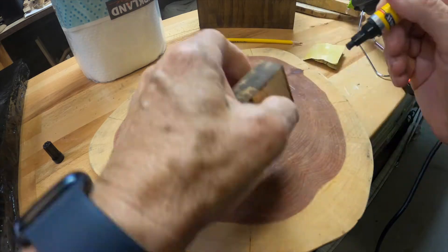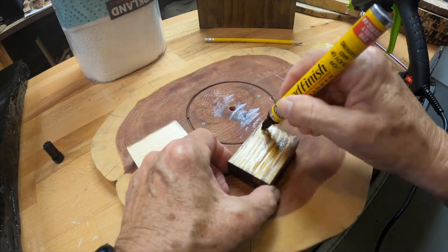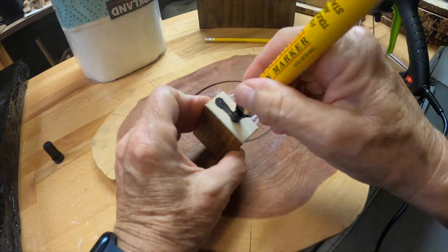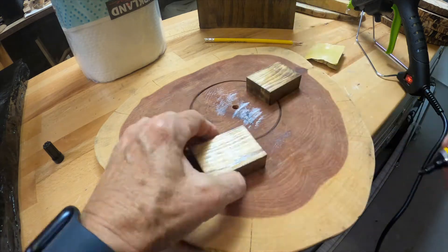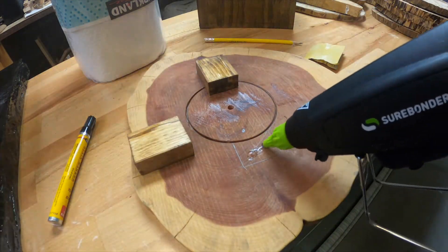I'll take the screws out and get into the birdhouse to clean it. A lot of people make doors in the back — I've done that with clock houses before and I'll do some videos on those in the future. If you subscribe, you'll see that. Right now people seem to be interested in birdhouses, so I'm spending more time showing you how I make my birdhouses.